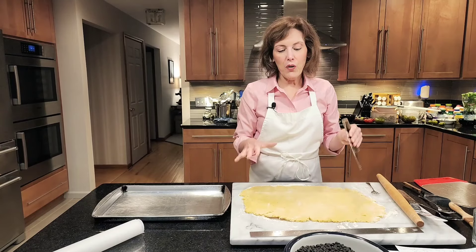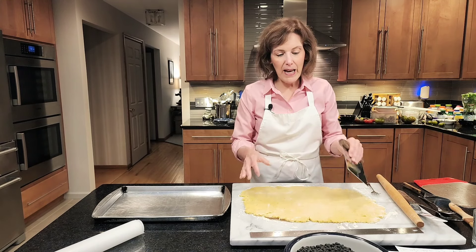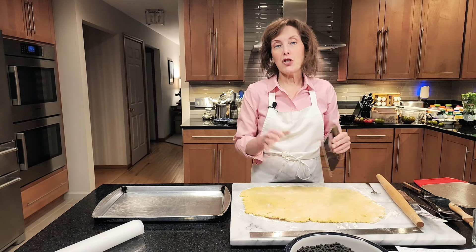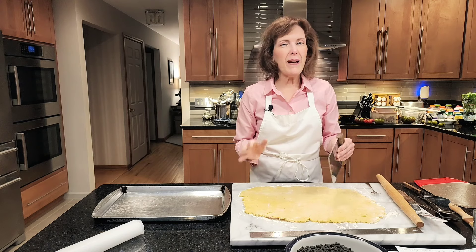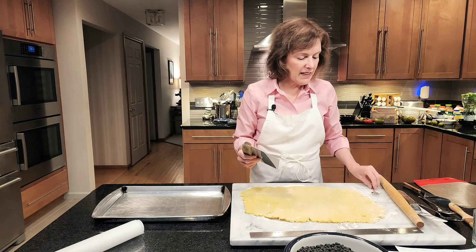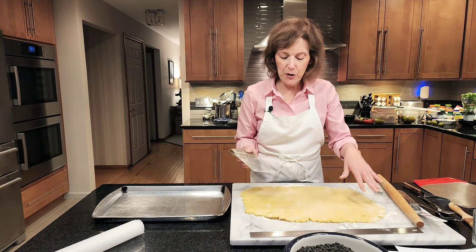Don't freeze it — just pop it in the fridge. I rested my heirloom tomato mozzarella slab pie crust for about an hour until it got a little more firm. If it gets too firm, take it out and leave it at room temperature for a while.